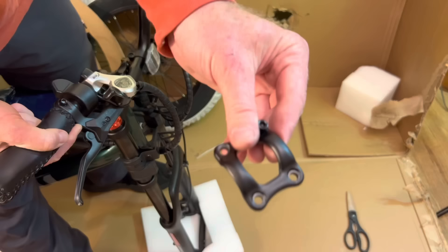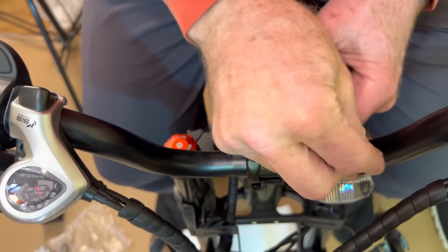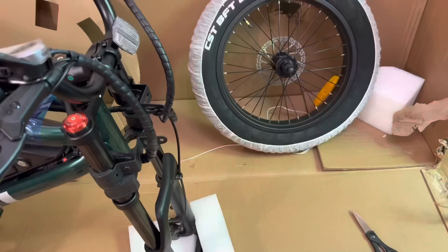You start out with the handlebars. There are four bolts that hold them on — you remove all four and that is the front plate that holds it on. Then you put the handlebars in place, choosing the position you like — more forward or more backward. I tend to like them leaned back. Make sure you get them centered properly before you torque them down in a crisscross pattern: top left, top right, bottom left, bottom right.